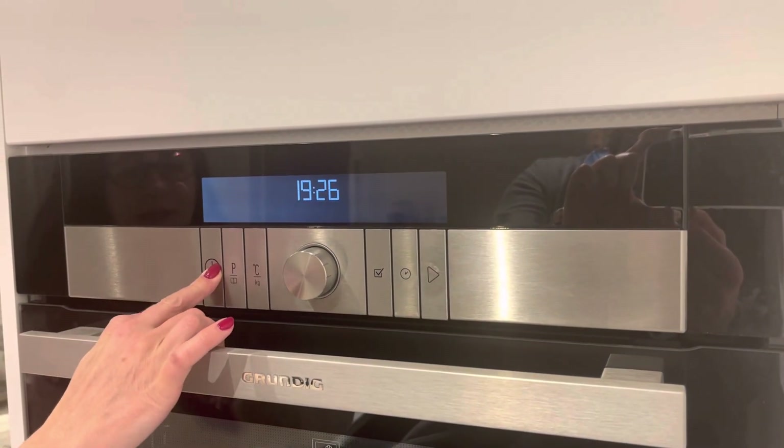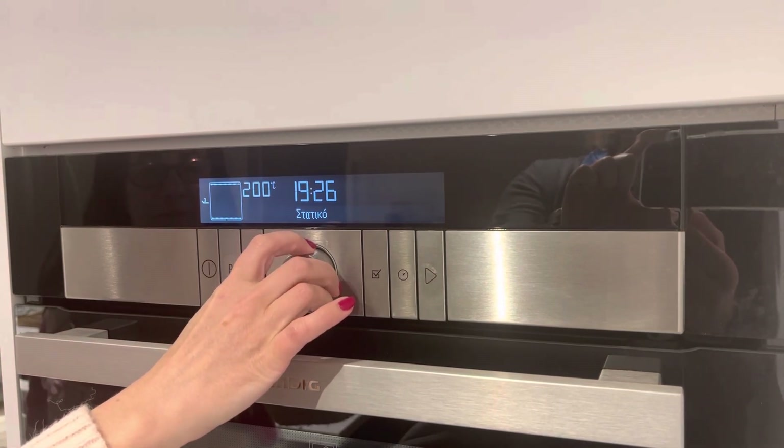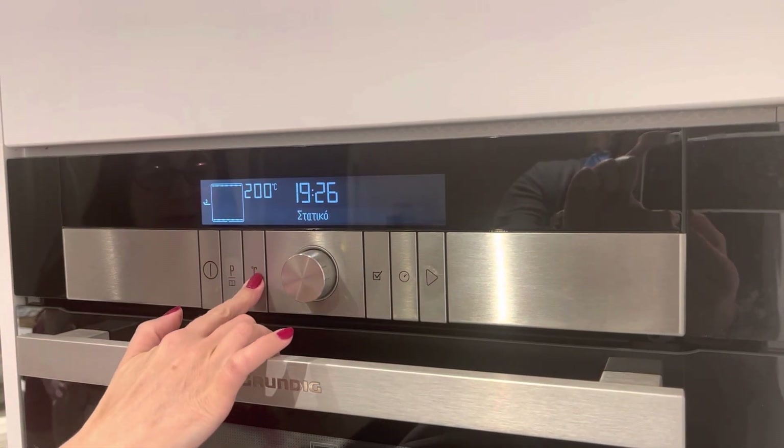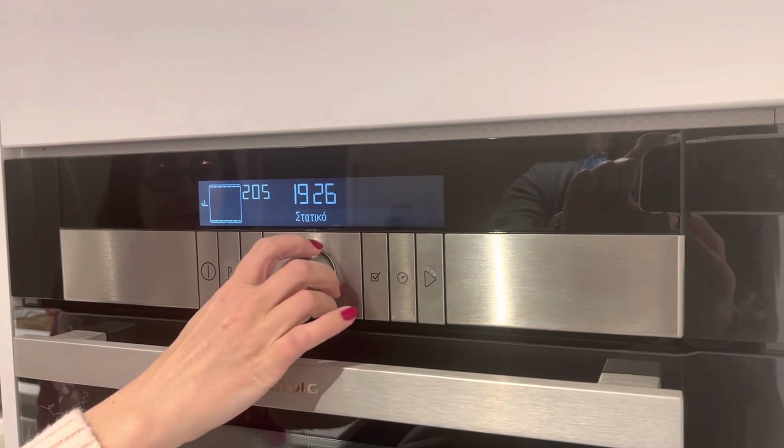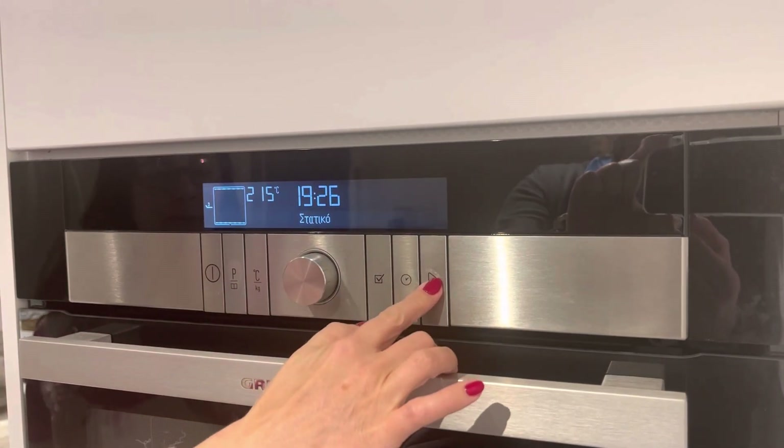You start the oven like this. Now you can change the program here, you can change the temperature, and when you're ready press start.